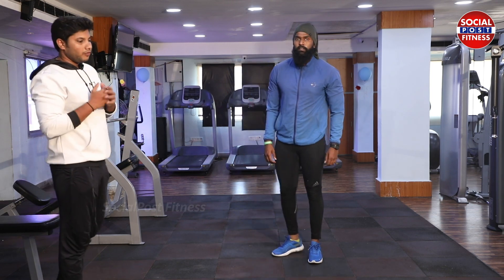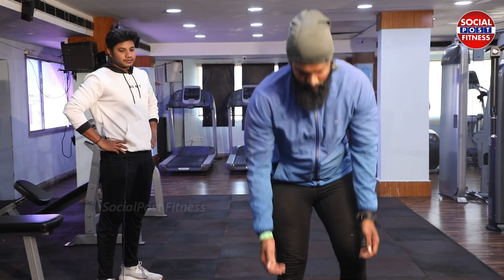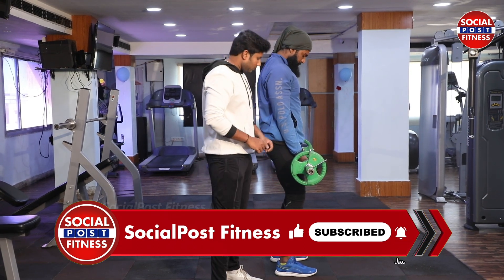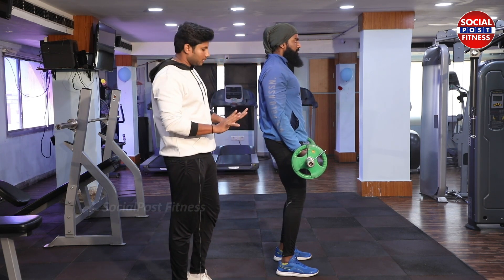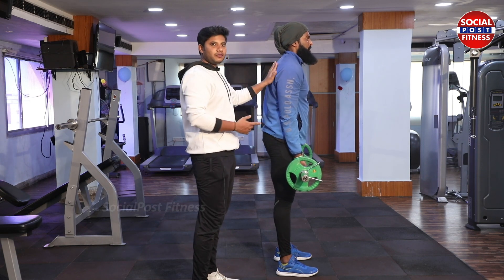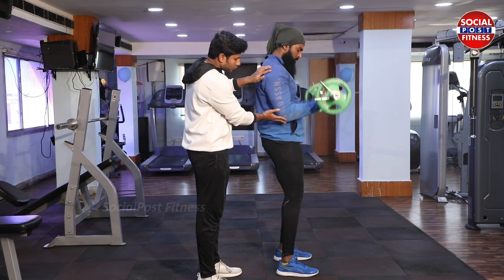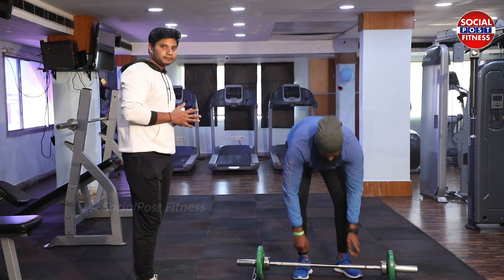Now we are showing how to perform biceps curls. To perform biceps correctly: slight knee bend, chest up, back straight, elbows bent — hold this position. Most of the time people stand straight with the weight down incorrectly, or keep knees completely straight. That is totally wrong. Come to the actual position — our body will have the strength to take the weight. Start performing: one, two, three. This is the perfect position for biceps.